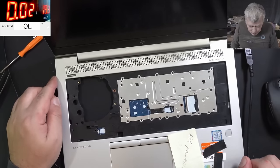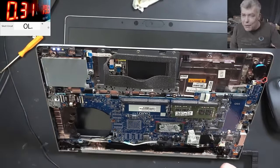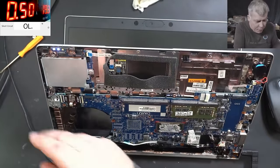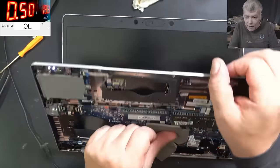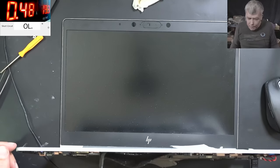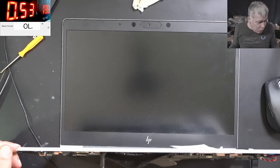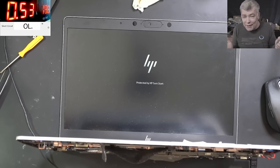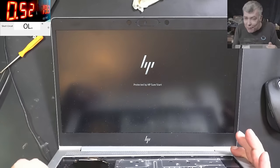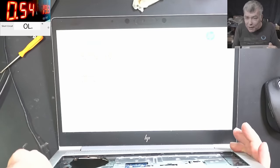Let's plug in the charger. We don't have a heatsink but we have thermal pads, so that's fine. Let's wait and see if we get a picture. Seeing the picture doesn't mean the job is done - I don't know about the keyboard yet, but that's a different story. We have a picture! I can't believe - just by cleaning the motherboard we fixed it. Unbelievable.